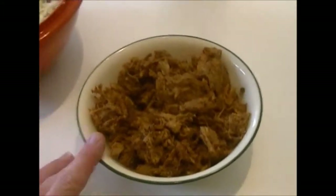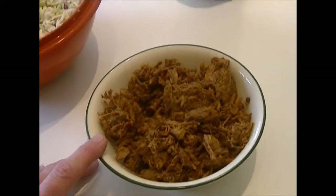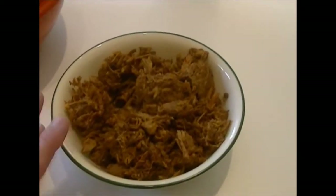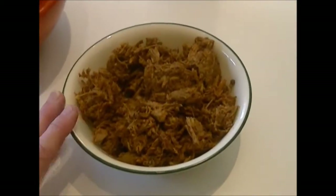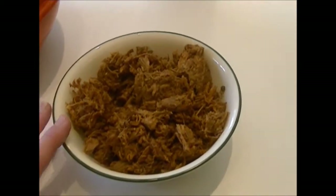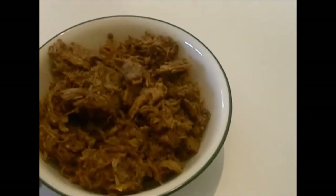I went to the store and got a pork roast — I think it might have been a loin roast. I had the guy cut it in half because it was about four and a half pounds. I put it in my small crock pot and let it cook overnight, then most of the day, and it just fell apart and it was delicious. Here is the barbecue it made.